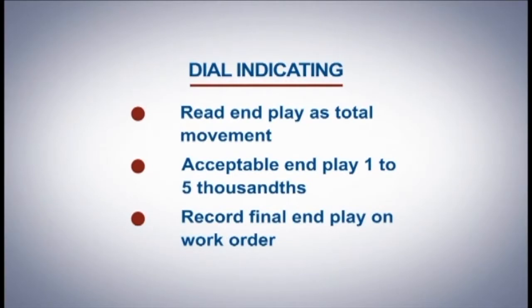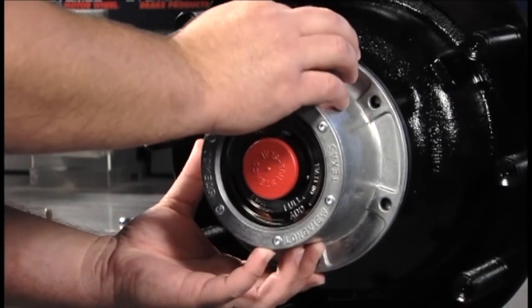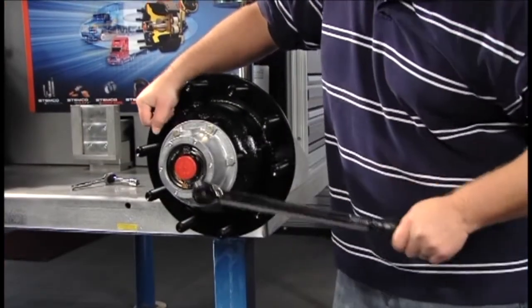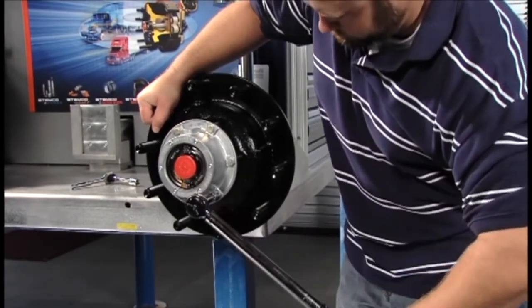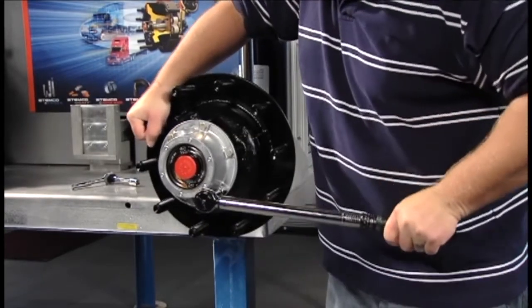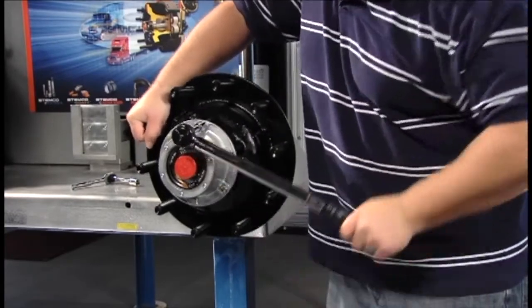It is good practice to record the final end play on the work order. Using a new gasket, install the hubcap and torque the bolts in a normal star pattern. The most popular hubcaps, such as the 4009 and 4195, using a 5/16th bolt, are torqued to 12 to 16 foot-pounds. Other applications are listed in the STEMCO catalog or website.